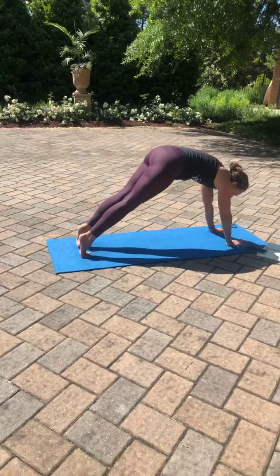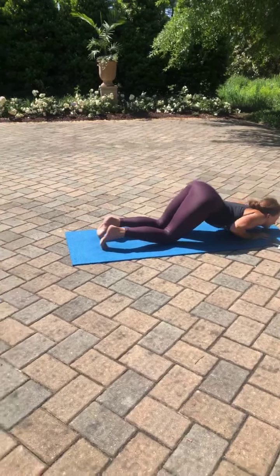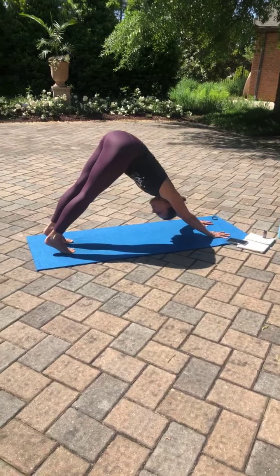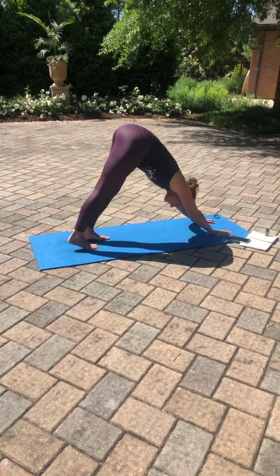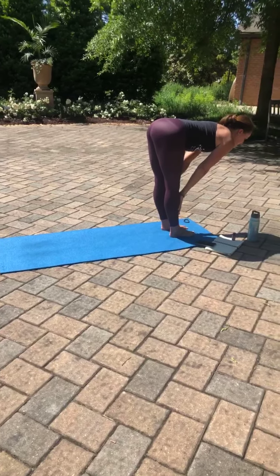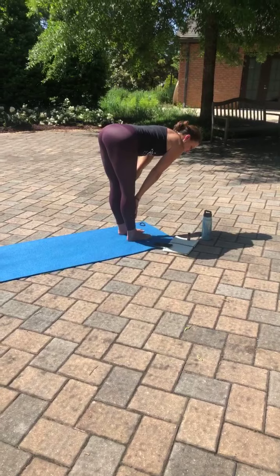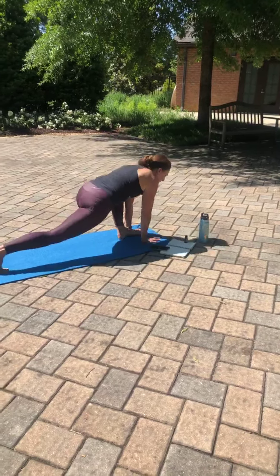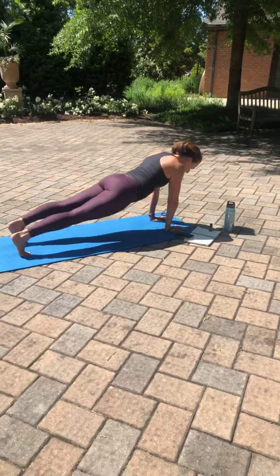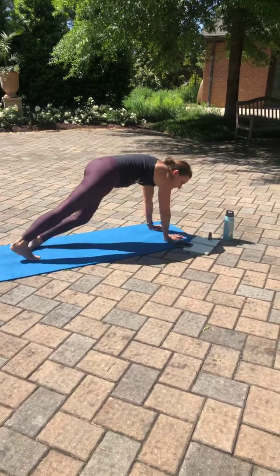Inhale, high to the toes. Exhale, forward into a high plank pose. Inhale, nice and strong here. Exhale, knees, chest and chin. Untuck the toes, roll up to your cobra position. Tuck your toes. Downward facing dog. Inhale to the toes, and then with flat feet, walking those feet up to the top of your mat. Hello hamstrings. Inhale, half lift. Exhale, forward fold. Inhale, half lift. Exhale, fold. Plant the palms, stepping back with the right foot then the left — either taking knees, chest and chin to cobra again, or from that high plank, wrap those elbows in, lower down halfway to chaturanga. Inhale, upward facing dog. Exhale, downward facing dog.